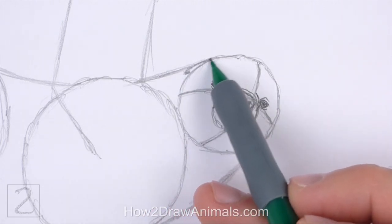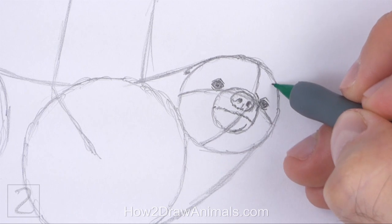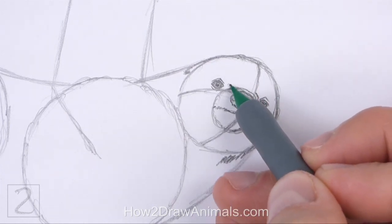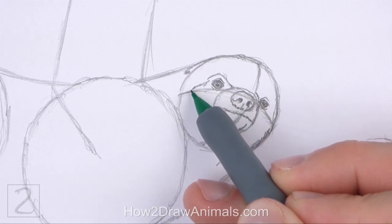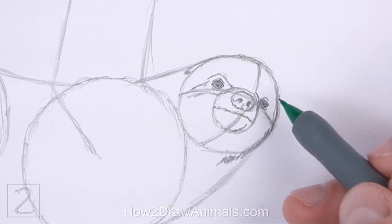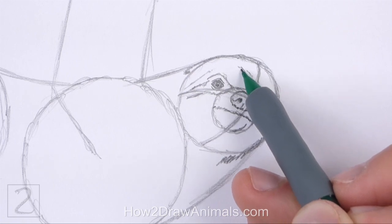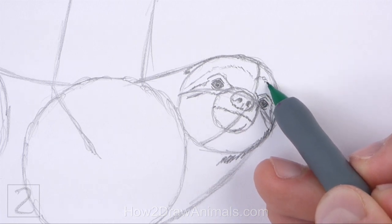Use the initial circle as a guide to draw the rest of the head. Darken the outer edges of the initial circle to create the shape of the head. Don't darken the bottom left side of the circle. Draw a couple of curved lines around the eyes for the pattern on the head. Follow the path of the horizontal construction guide as you draw the pattern. The pattern should be similar to an eye mask. Add a curved line at the top to finish the pattern on the head. Use a series of short strokes as you draw these shapes for a furry texture.